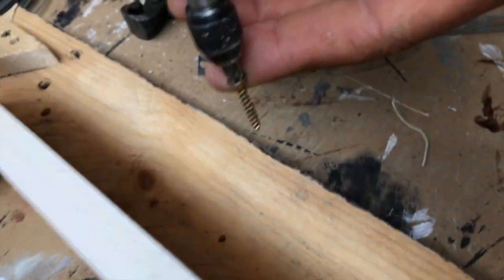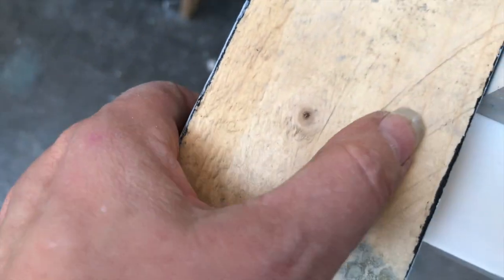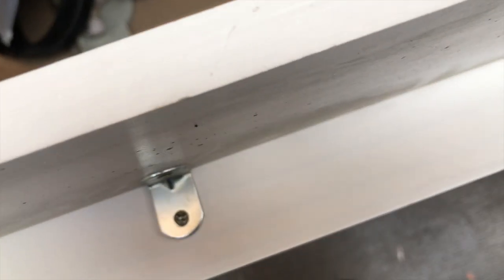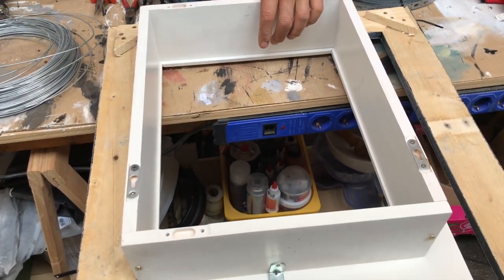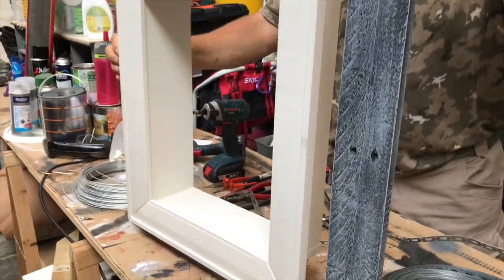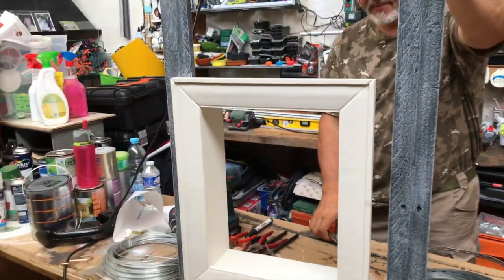Here you can see my new idea — my hubby is helping me attach a white shadow box to the frame I just made. I thrifted this white shadow box a couple of weeks ago for three euros and it was just perfect for this creation. I put it slightly off-center and then inside that white frame I will place my flower.